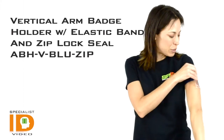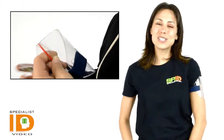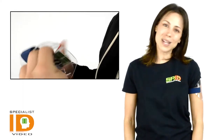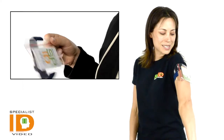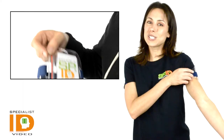This does have a zipper enclosure so it will seal in your photo ID badge or credentials, and it will be the ultimate protection from any outer elements, as it is protected inside. It is a rugged vinyl plastic, and this is an adjustable strap so it is a one size fits all.